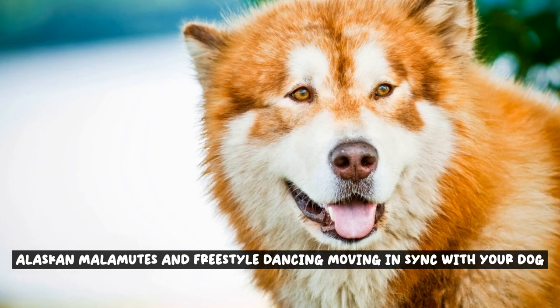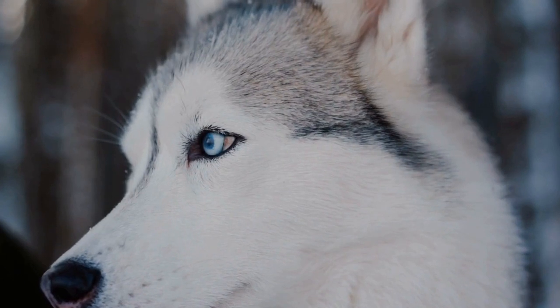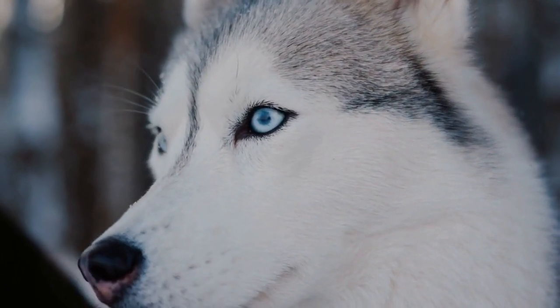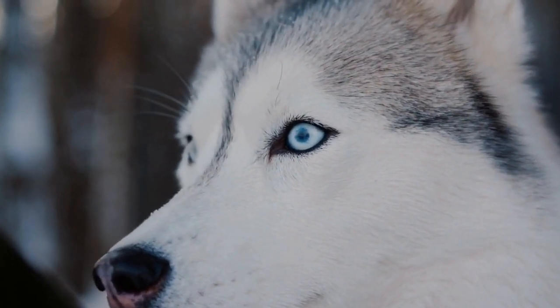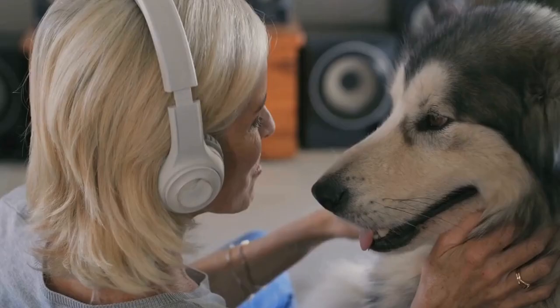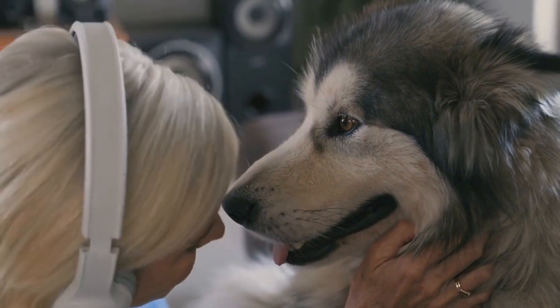Alaskan Malamutes and Freestyle Dancing: Moving in Sync with Your Dog. Are you ready to experience the joy of freestyle dancing with your Alaskan Malamute? This video is your guide to the art of dancing with your dog, the incredible benefits it offers, and practical tips for getting started. Get ready to move in sync with your furry companion and create a unique bond through the power of dance.